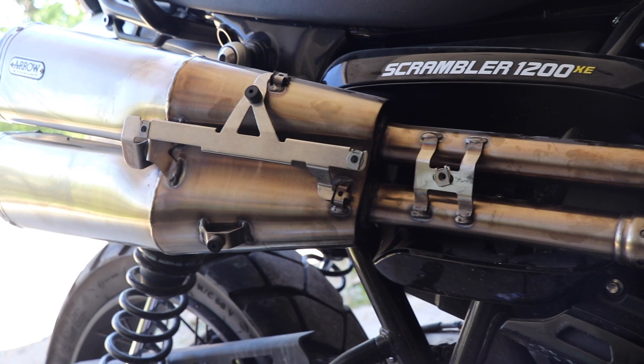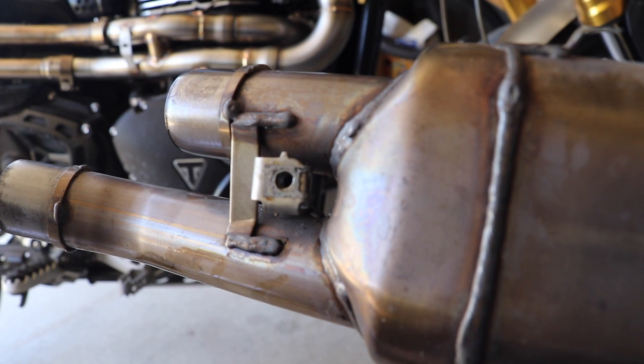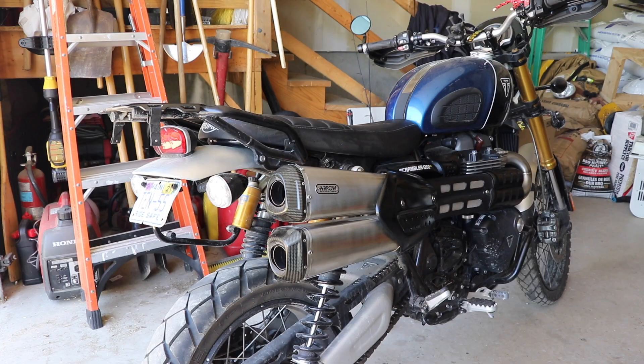In order for this heat shield to fit on, you do have to remember to remove that little clip from the cat and reattach it right there. We'll see you in just a second while I tighten all these things up. Okay, we've got it installed — let's fire it up and see what it sounds like.